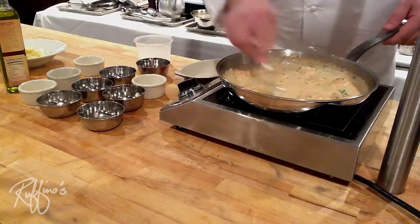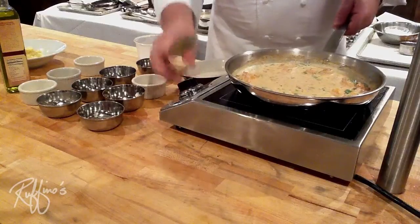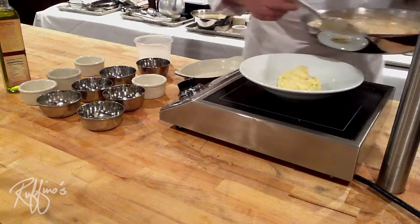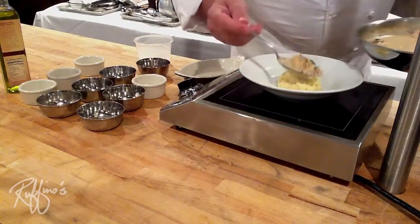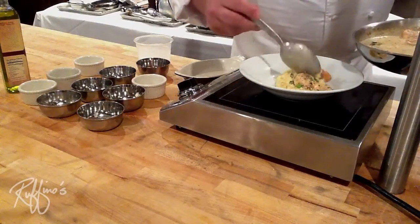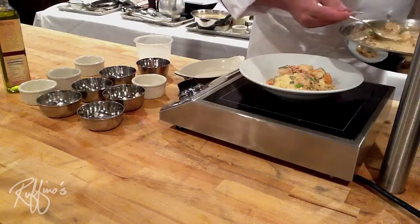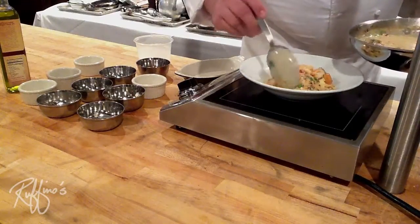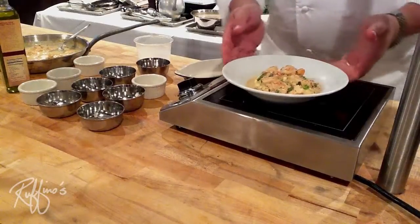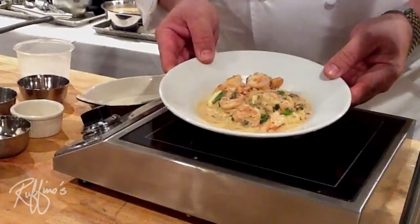Once our butter is fully emulsified into the sauce, we can remove it from the heat. Here I have a plate with some grits. Now because we're an Italian restaurant, we're using polenta as our grits today, but any kind of grits that you like would work well here. I'm going to take some of our beautiful gulf shrimp and our great little pan sauce and set that up together. So here we have Italian style shrimp and grits. I look forward to seeing you at Ruffino's soon.